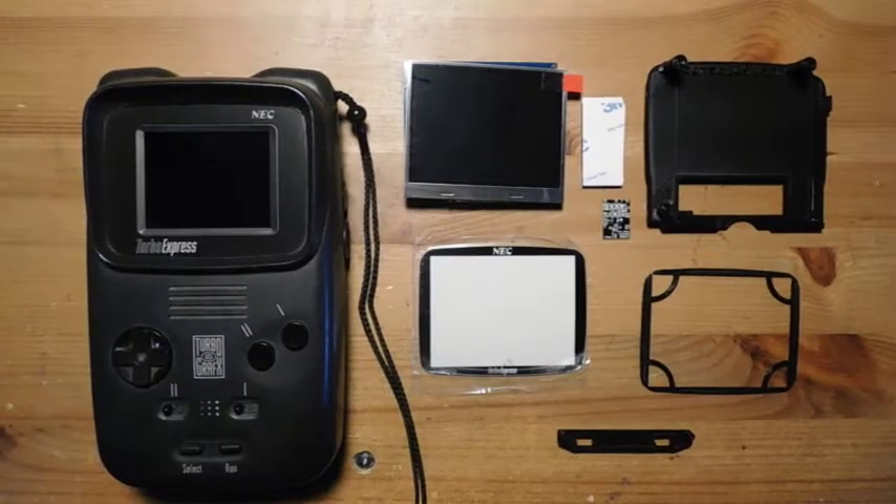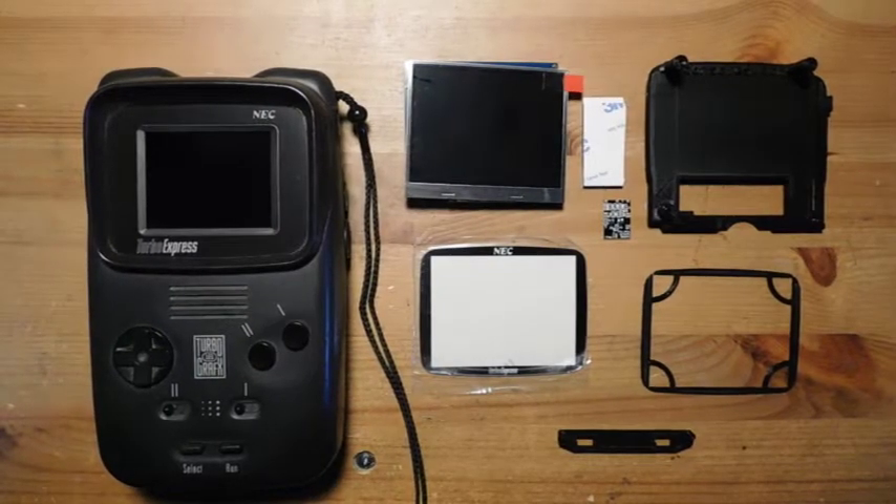Hey guys, welcome back to Fix It Friday, the weekly YouTube series where we talk about video game console repairs, mods, and restorations.